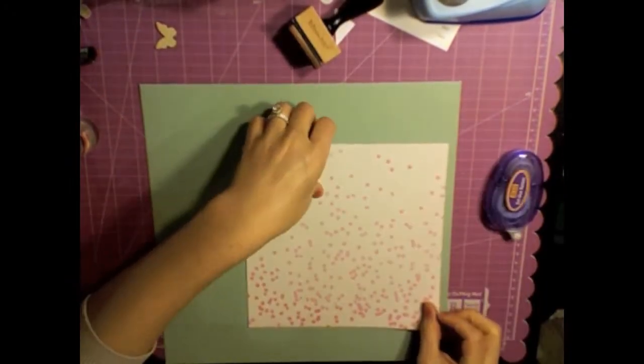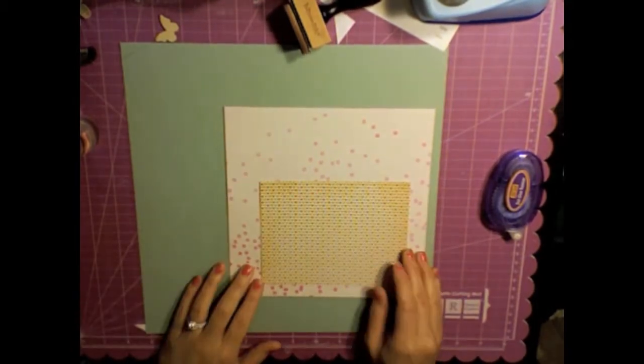I'm going to adhere that to the paper and it actually came out with a little bit of an ombre look, and that was not intentional at all but it turned out cute.